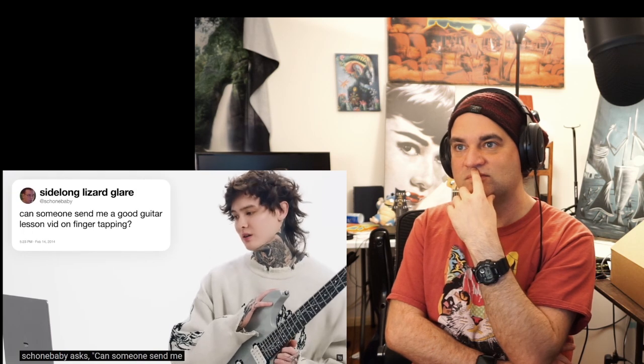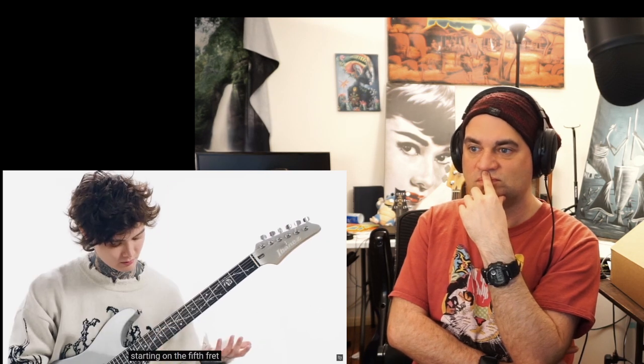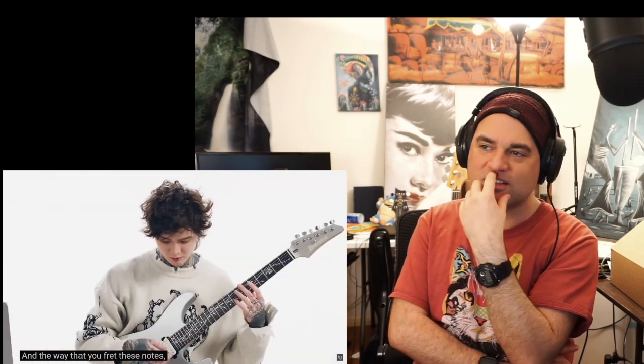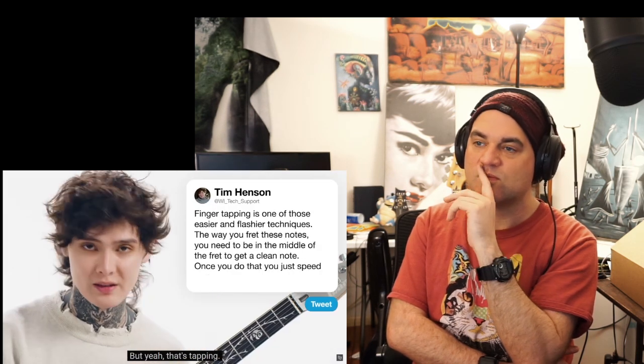Shone Baby asks: can someone send me a guitar lesson on finger tapping? I'm walking over finger tapping right now. It's one of the easier flashier techniques, which is fun because it doesn't take a lot of effort. Starting on the 5th fret and the 8th fret of the B string, and then the 12th with your right hand — the Van Halen lick. You need to be in the middle of the fret in order to get a clean note. Once you can do that, just speed it up. That's tapping.